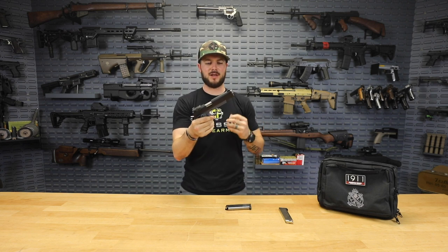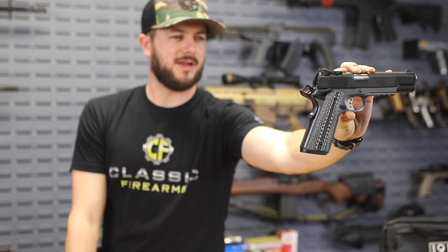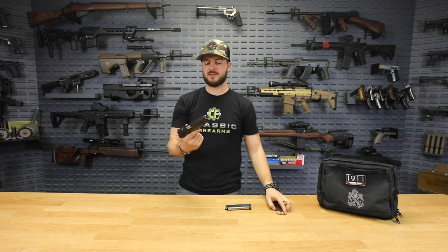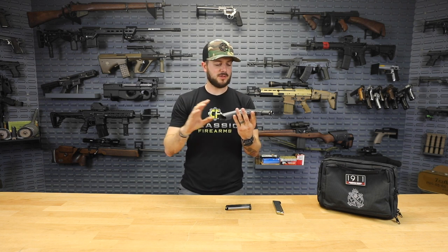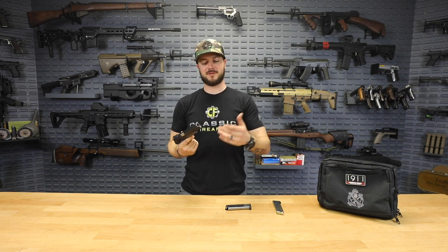Again, I want to hit on that Armor Coat finish — that blue-gray frame, I cannot get enough of this pistol, it is beautiful. It is a forged slide and forged frame, precision-fitted, which is why it's a bit heavy. Three pounds fully loaded — keep that in mind if you're considering this as a carry gun.